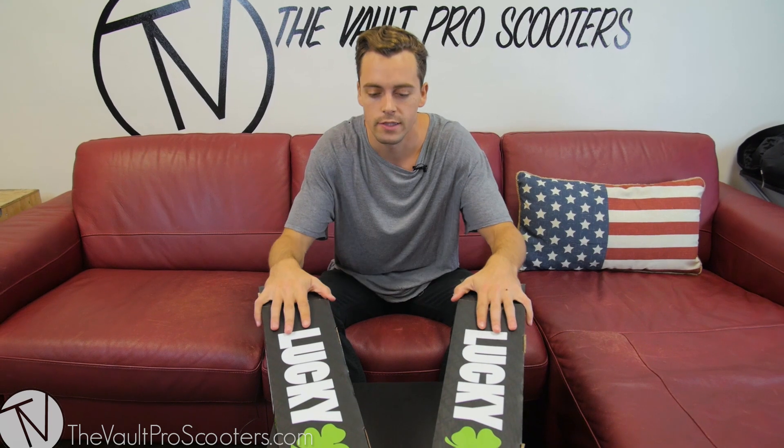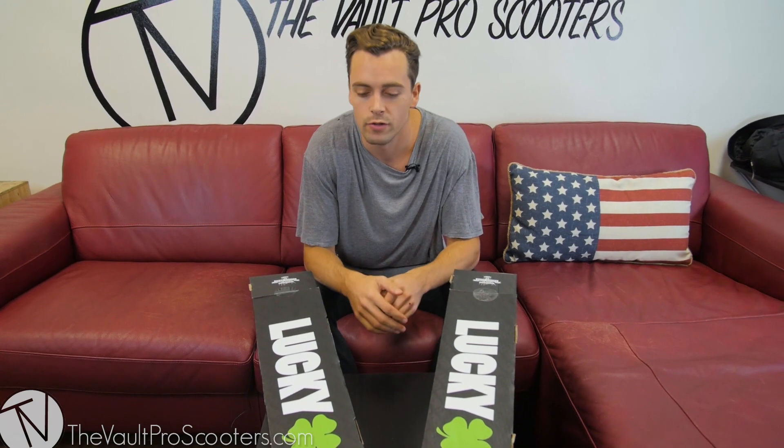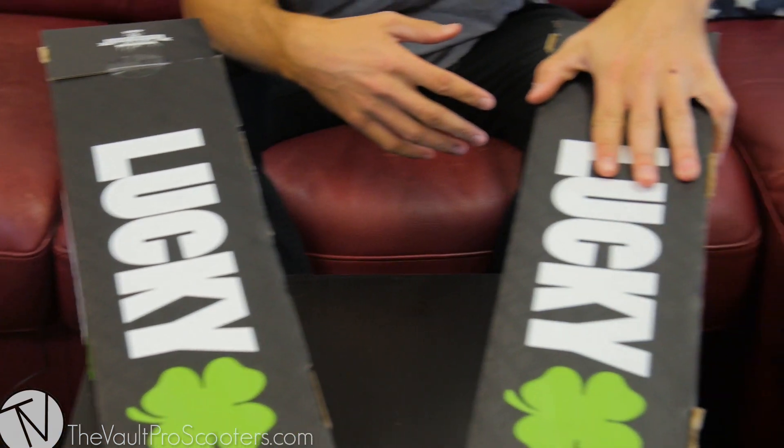Hey, what's up guys, this is Blake Baylor. I'm here at Vault Pro Scooters and today we are doing an unboxing of the brand new 2017 Lucky Scooters Evo decks. This one's a little bit personal for me because I have my own signature deck with them and one of my best friends does as well.